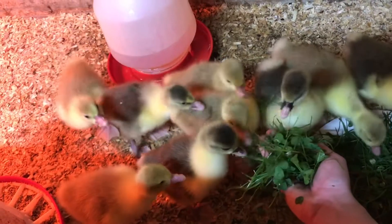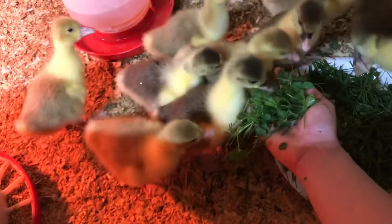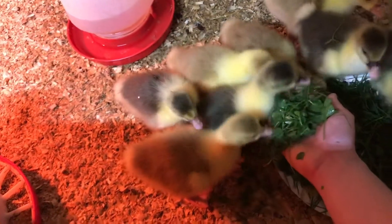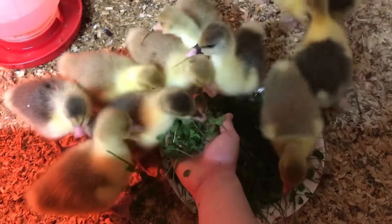My next tip is to try to develop a routine that you follow every single day for your daily chores, such as feeding. By feeding everybody in the same order every single day, it ensures that I don't forget anybody, which is really easy to do when you're up feeding at 5:30 in the morning.